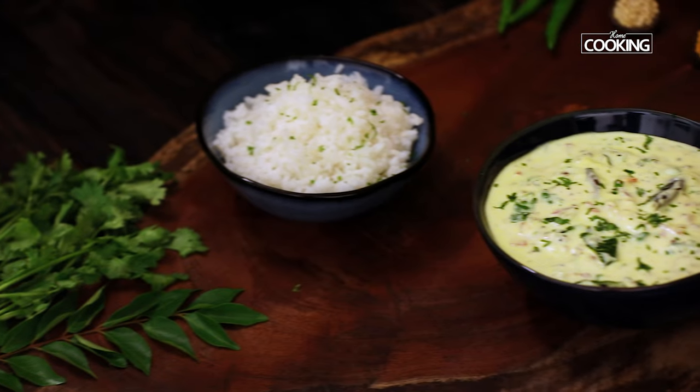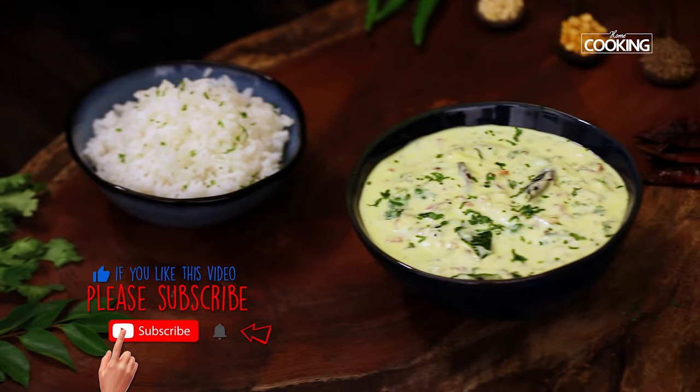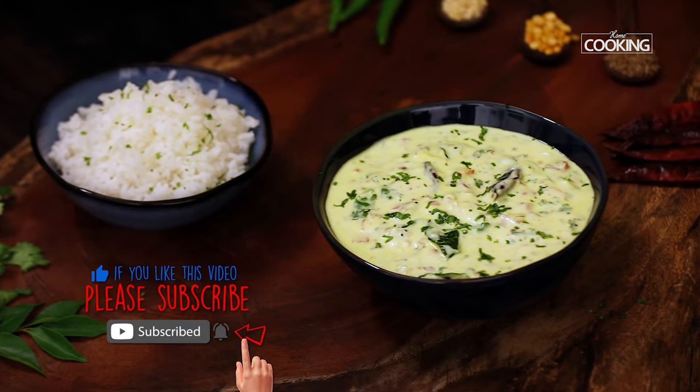It's perfect for the summers. Do try the recipe, enjoy, and share it with your family and friends. For more exciting and wonderful recipes, subscribe to my YouTube channel and click on the bell icon to get your notifications.